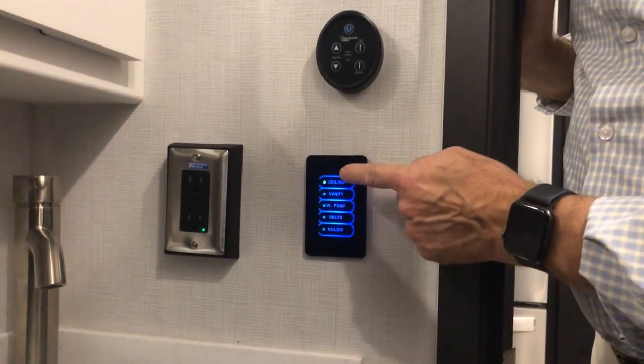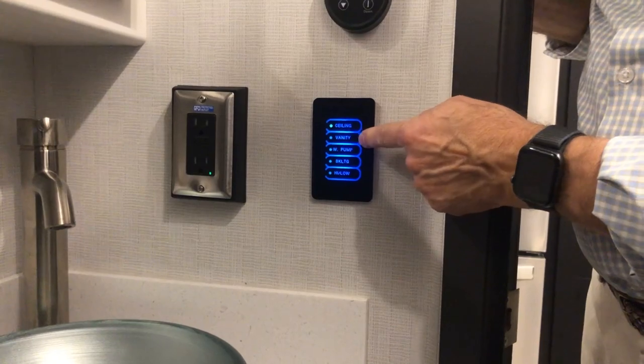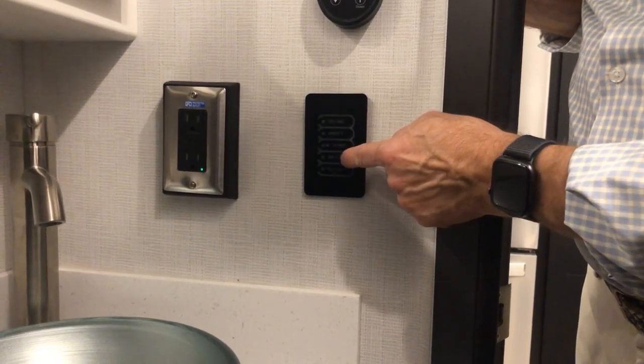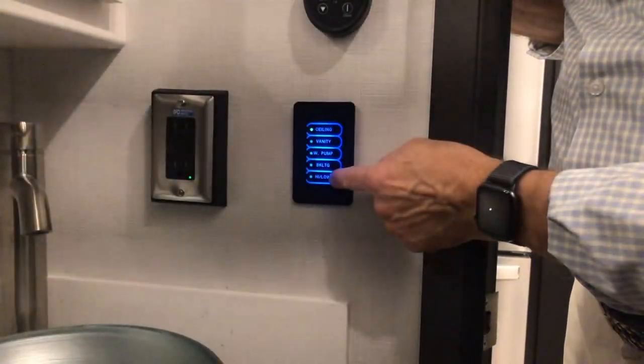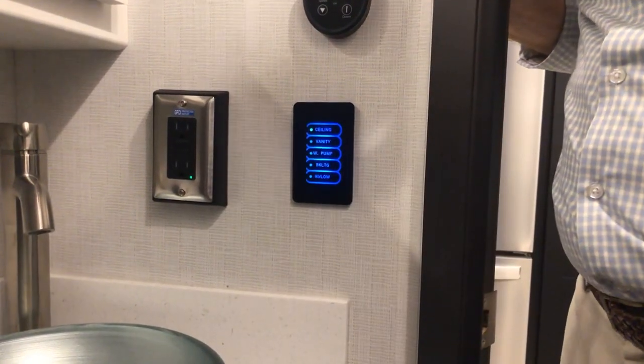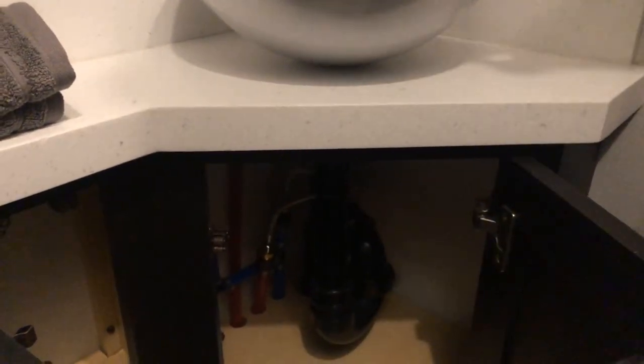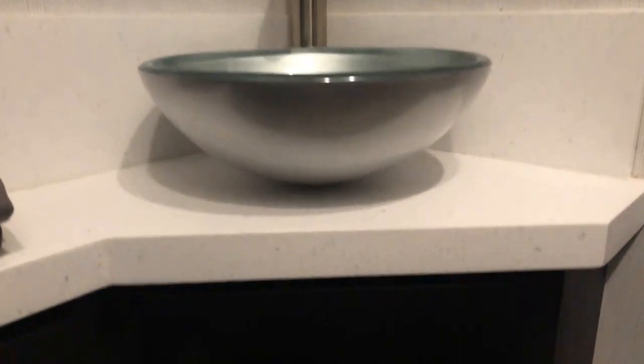The touch panel here controls your ceiling lights, vanity lights, water pump, and backlighting for the control panel — which dims it — plus high and low lighting for the inside lights. Moving down to the cabinets below, there is more storage here.